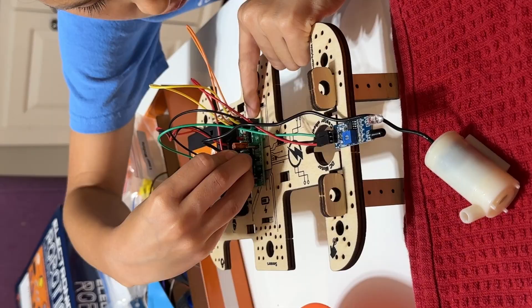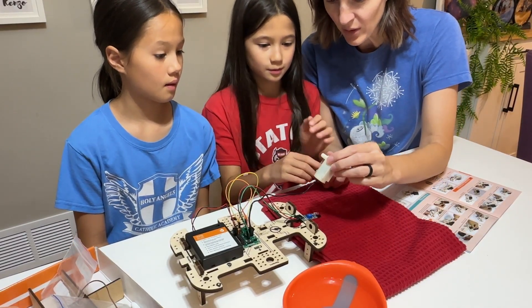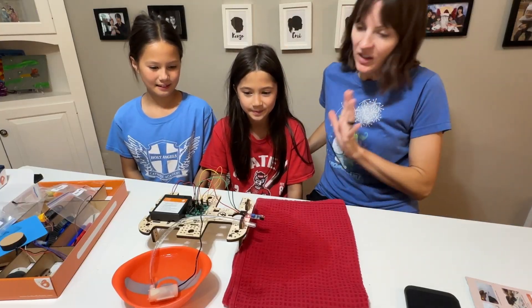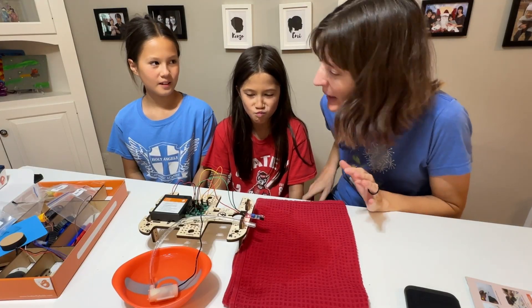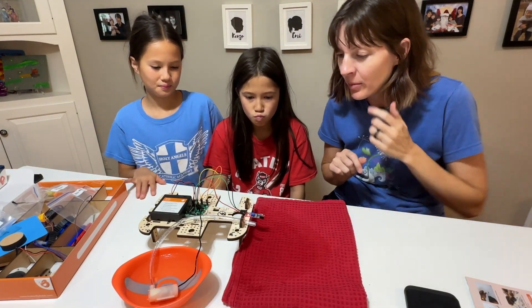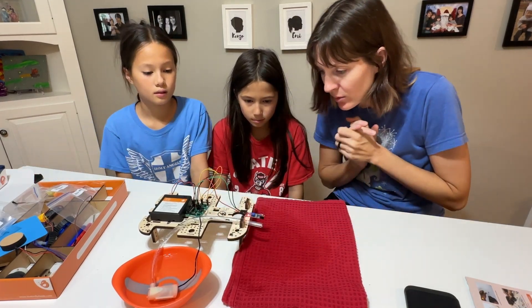Plug it here. Insert this tube into the bottom of the pump. Put this tube through this hole. We have built an automatic hand sanitizer dispenser — we're just using water though. This will sense your hand nearby and dispense the water or the hand sanitizer.